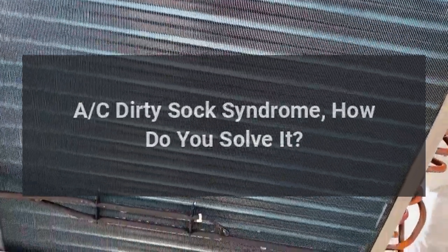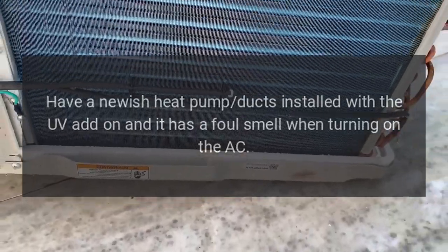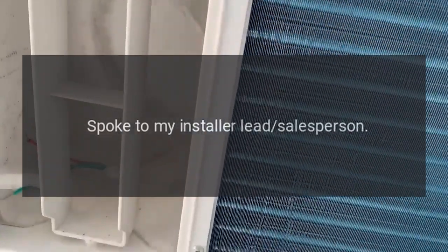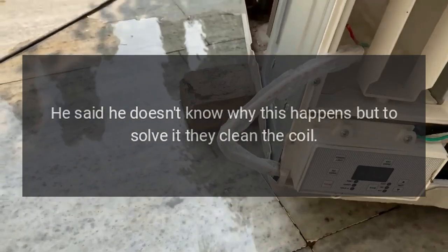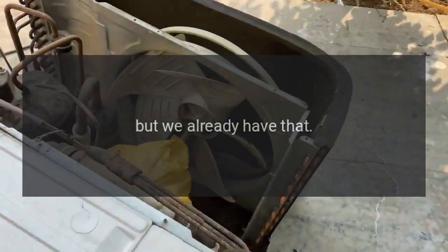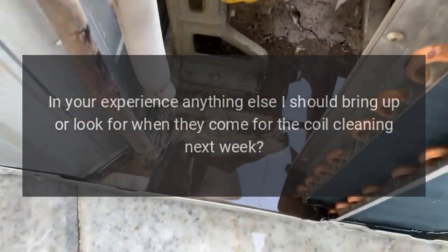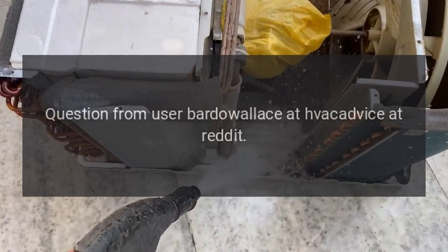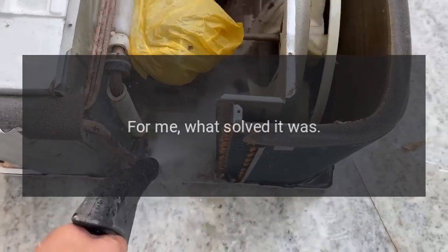AC dirty sock syndrome — how do you solve it? Have a newish heat pump with ducts installed and a UV add-on, and it has a foul smell when turning on the AC. Spoke to my installer and salesperson — he said he doesn't know why this happens, but to solve it they clean the coil. He also mentioned UV, but we already have that. In your experience, anything else I should bring up or look for when they come for the coil cleaning next week? Question from user bardo_wallace at HVAC Advice on Reddit.